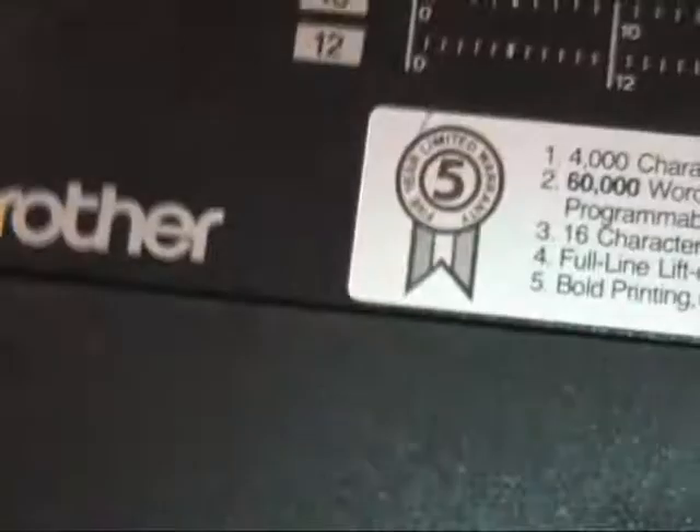I clearly inserted the daisy wheel in wrong, because this is not really working right. Let me put the daisy wheel in correctly. I don't know what's wrong because when I type manually it works fine, but when I ran the auto demo it didn't. Let me try again. Now it's working.